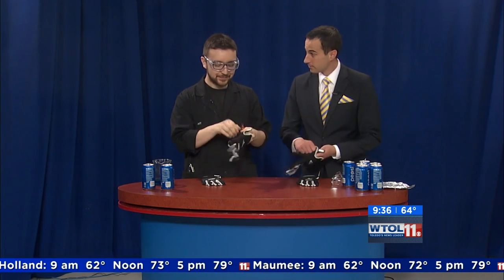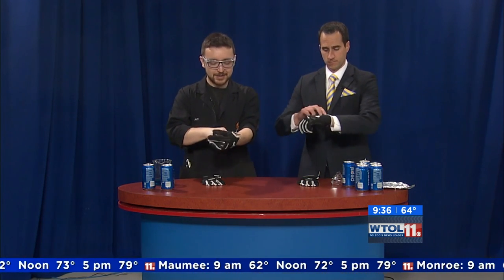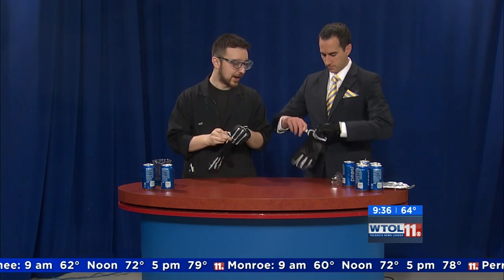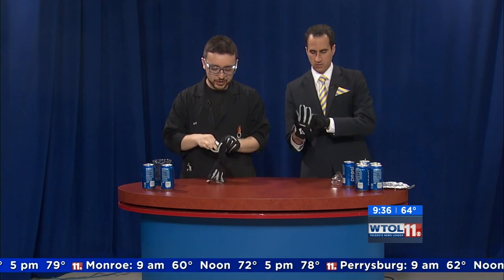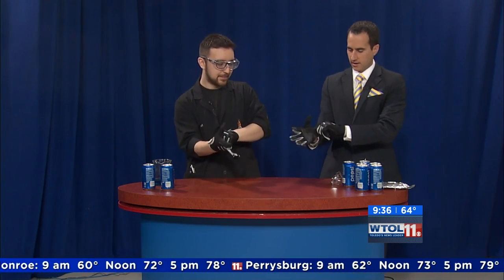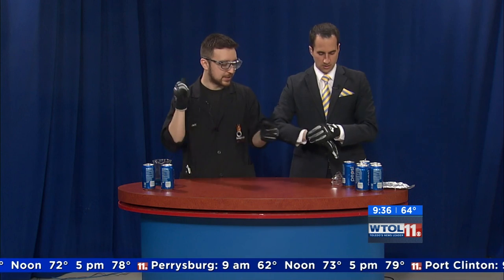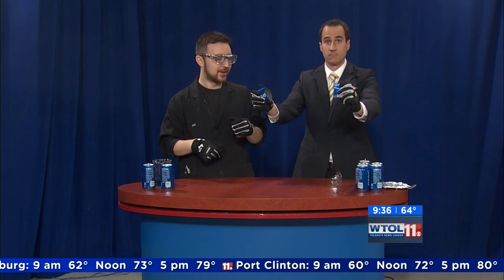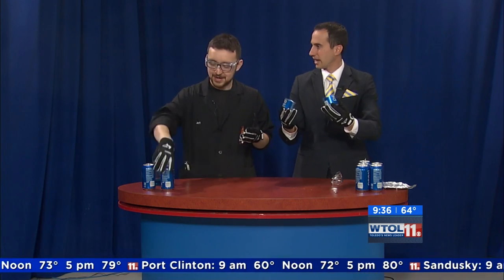So we're going to go ahead and we're going to glove up. What I did is I brought some aluminum cans. We're putting some gloves on just for the safety of our hands. I want you to very carefully pick up that can and try to just tear it in half — grab the bottom and top and just kind of twist and tear. Just like that. Excellent! That was easier than I thought.